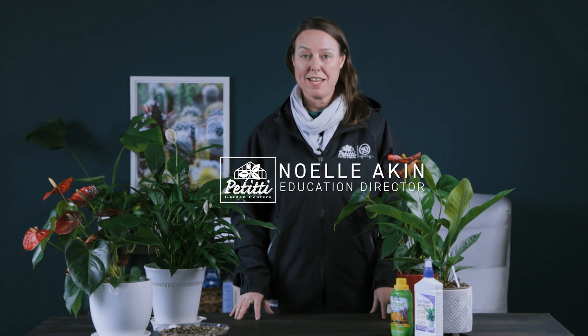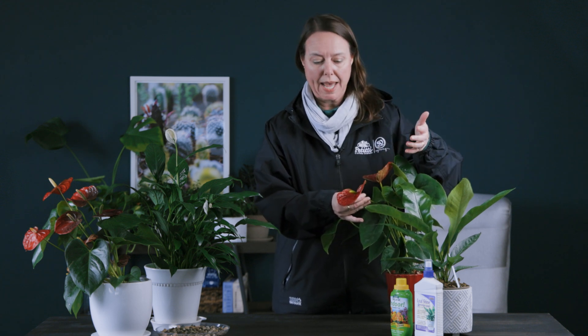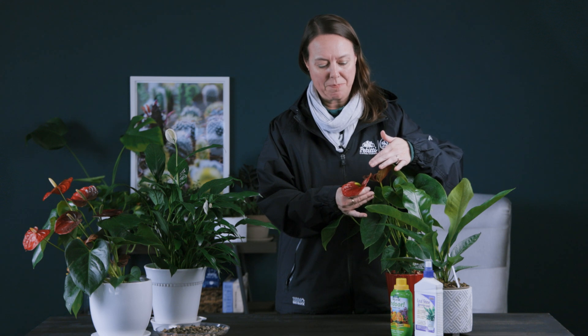Hi everybody, this is Noelle at Petiti Garden Centers and we are doing an anthurium spotlight. Some of you might say anthurium, I'm not really sure what that is. You will as soon as you look at this flower. This is also known as flamingo flower or sometimes painter's palette. These plants are really exotic and beautiful. You'll always see them in exotic flower arrangements because they're actually a really popular cut flower.